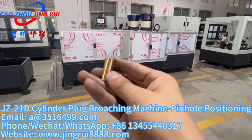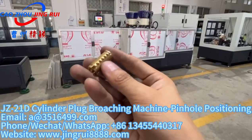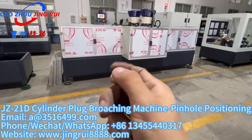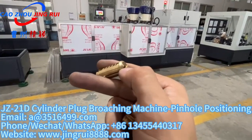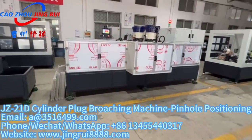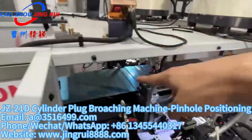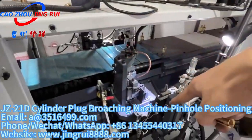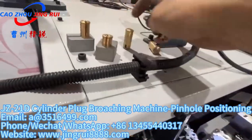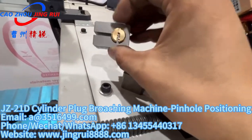This machine — before processing, the plugs look like this: all finished with pin holes and without the key entrance. This machine will use the pinhole for positioning and making the broaching. Both sides have one fixture, and both sides can change broaching cutters.